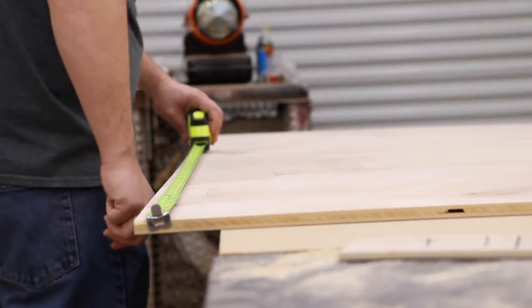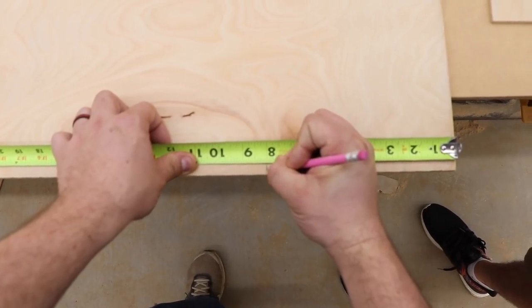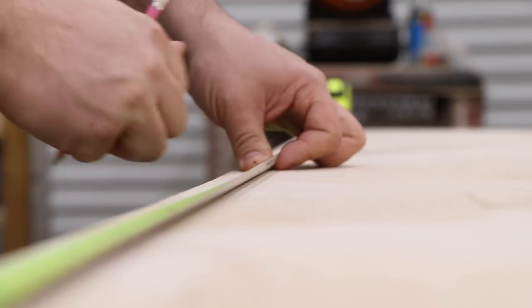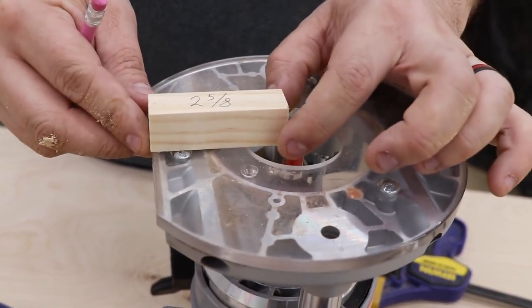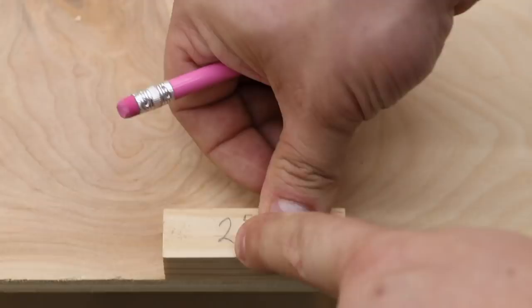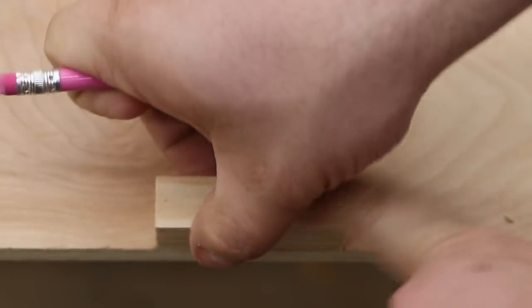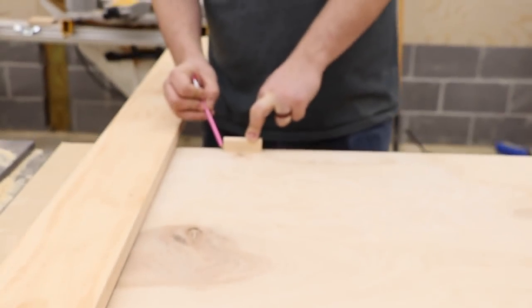Majority of this project is going to be made with two half-inch sheets of plywood and then a sheet of quarter-inch. I start by marking out all the dados, and then I make this little block so I know the distance from the edge of the router to the bit. I just make that mark on all the other marks I've already done, so I know where to put my fence to run my router.